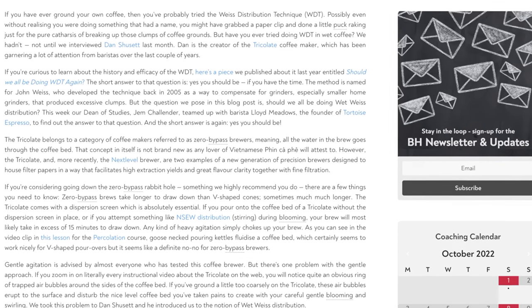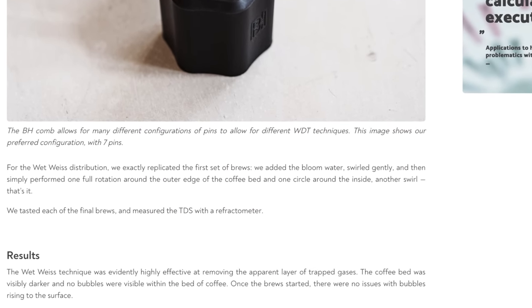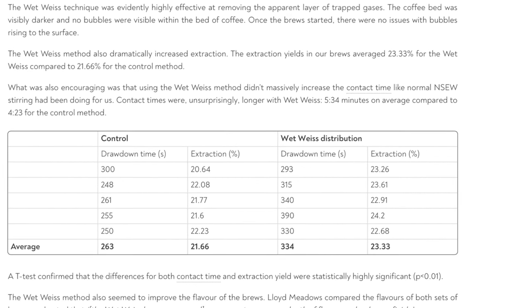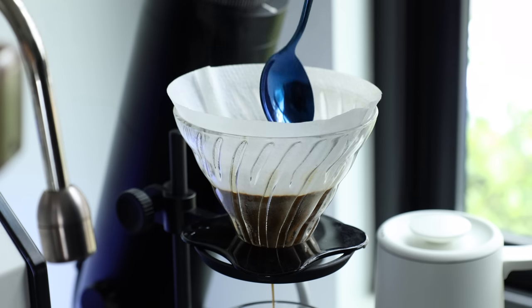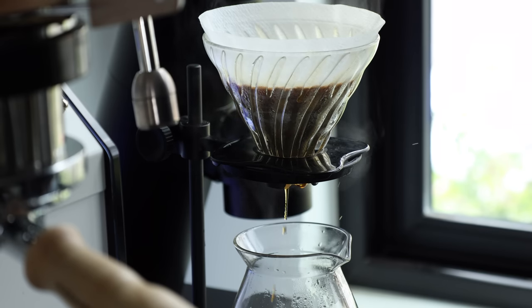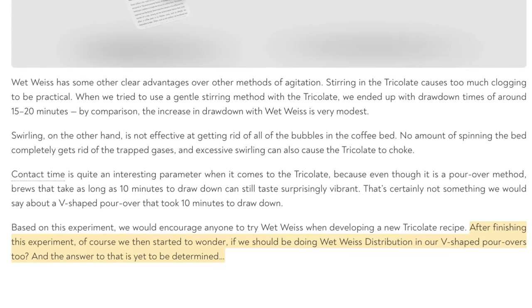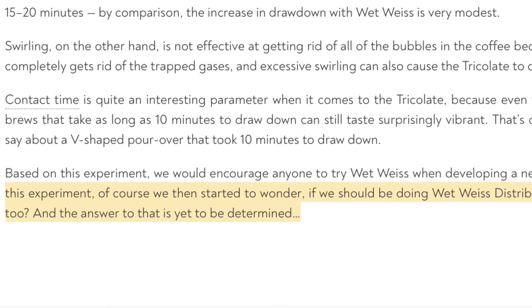Circling back to the Barista Hustle article, they put the Weiss tool to the test on a flat-bottom, zero-bypass brewer, and found a noticeably higher extraction, as well as a minimal effect on drawdown time. Which can be a concern when brewing filter coffee, as most if not all forms of agitation will sometimes cause a slowing or stalling to varying degrees, as the grinds settle and the fines migrate. The jump was pretty significant, and when I saw that they hadn't tried it on more common dripper styles, I took that as an opportunity to look into this myself.